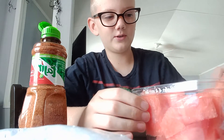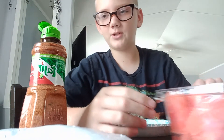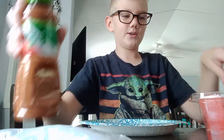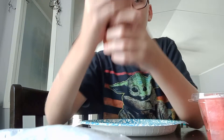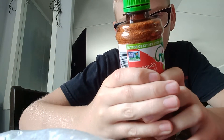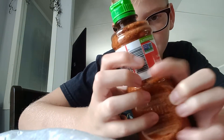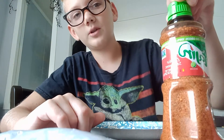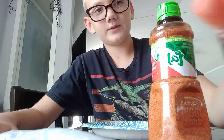Hey everybody, welcome back to another Dylan Tries. Today we're going to be trying tajin on watermelon. We have the watermelon cubes here and tajin, and it says on here it's good with watermelon and pineapple, so let's try it with watermelon.